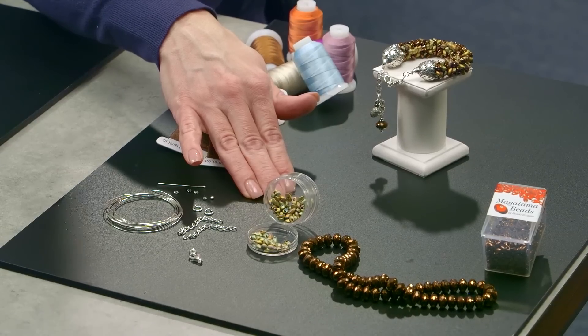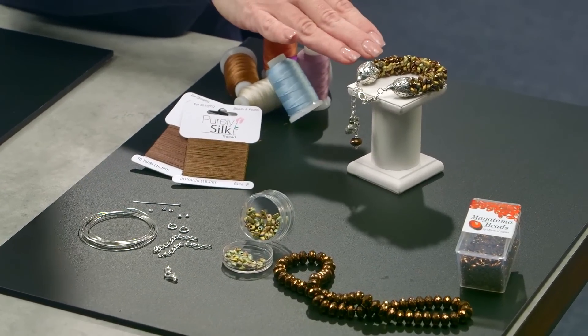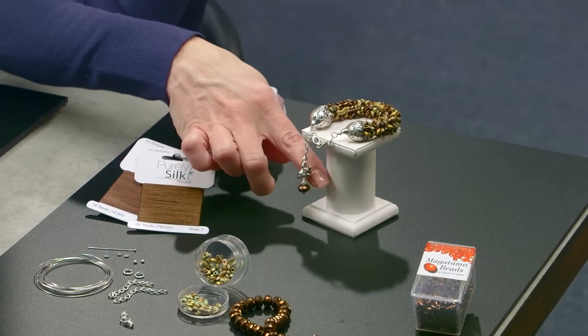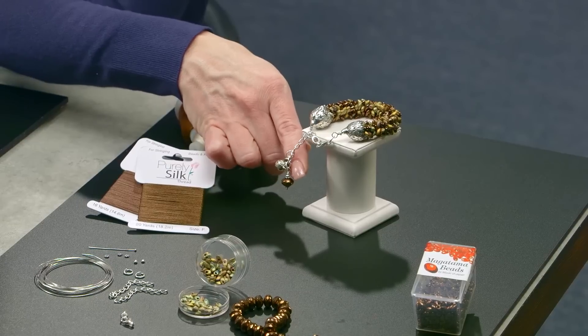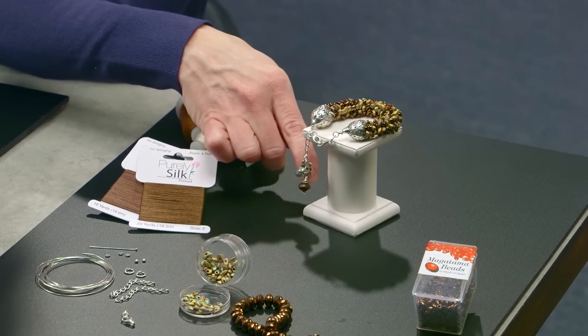I used a silk thread and for the beads I chose magatamas — they just had a really cool shape and went very well with the acorn tops. Once it was all together it was assembled and you can see the end caps and the little sweet baby acorn charm. Now we're going to go back to the beginning, make the mold, and bring you through all the steps so you too can convert anything from nature into a design just like this.